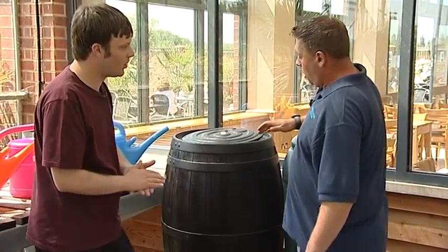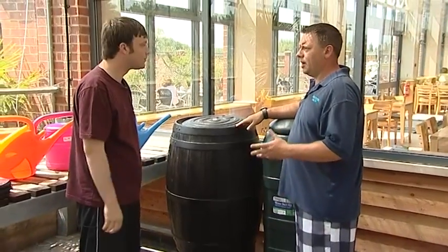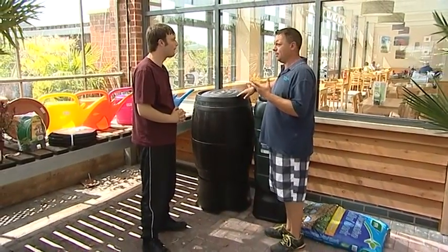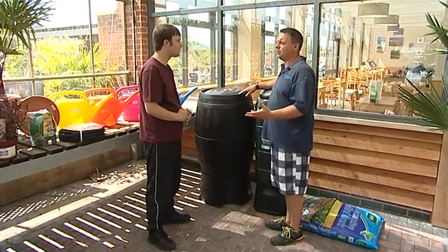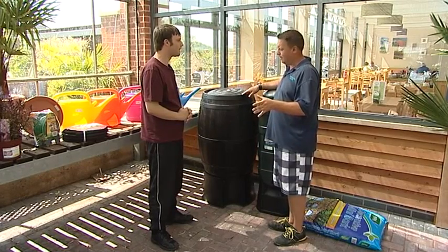What other tips have you got for water saving? You can save rainwater, which is great for plants — it makes them look a lot healthier. If you like ericaceous-loving plants such as rhododendrons, camellias, and azaleas, they all like rainwater rather than tap water, because tap water can be quite limey.